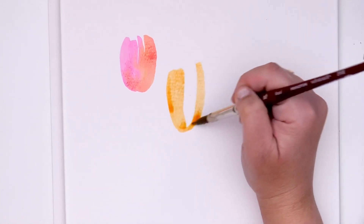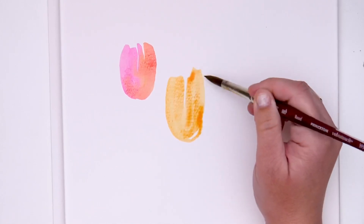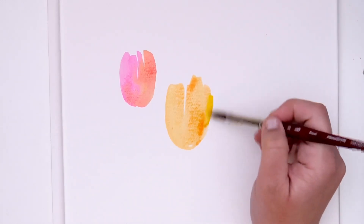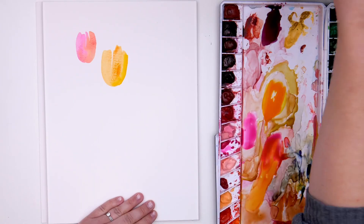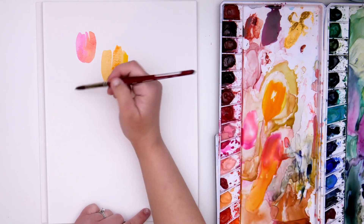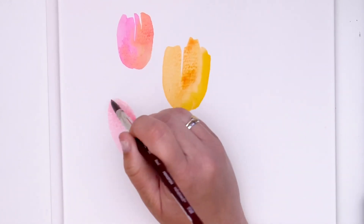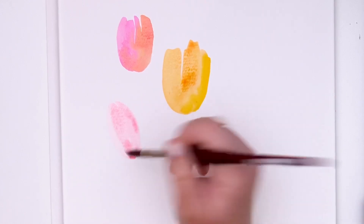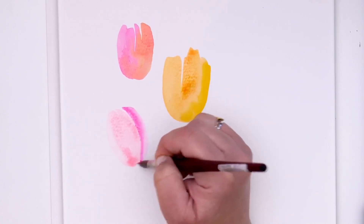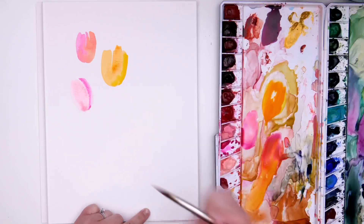The shape we're going for with these tulips is kind of a rounded petal shape here at the bottom, and then they're just kind of ruffly and loose here at the top. Some of your tulips might be a little more closed at the top, and then to help define that shape you want to leave just a little bit of white space in between your first little petal shape and then where you add a second stroke.